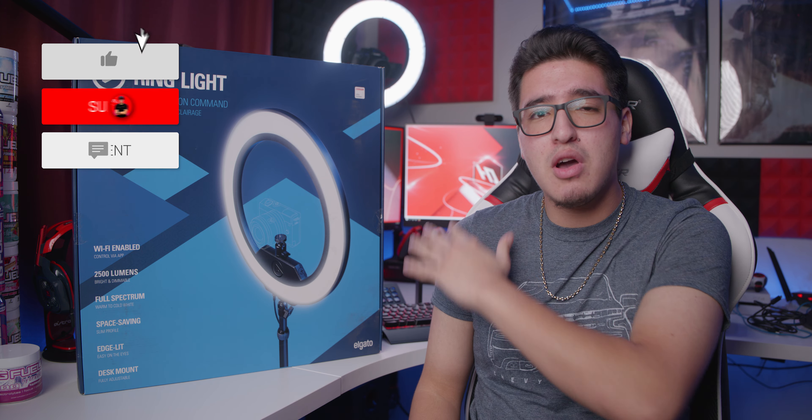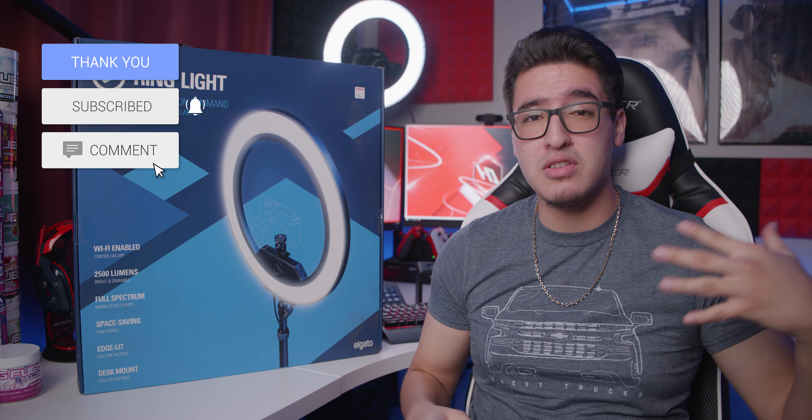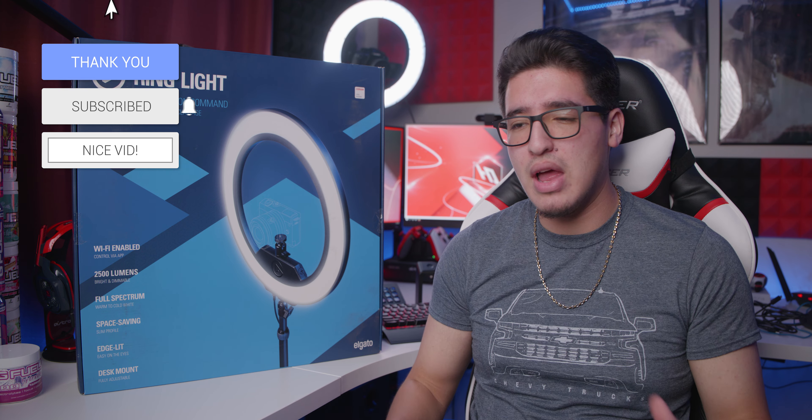For me personally, when it comes to streaming, I use a ring light — you can see it right behind me. I have the ring light all set up and I like it, but there are some things that are lacking in performance and lighting. The ring light from Elgato, from what it says, fixes everything that I'm having problems with my current ring light.